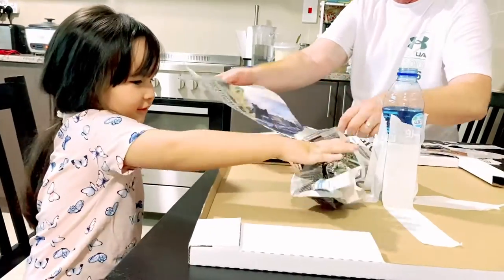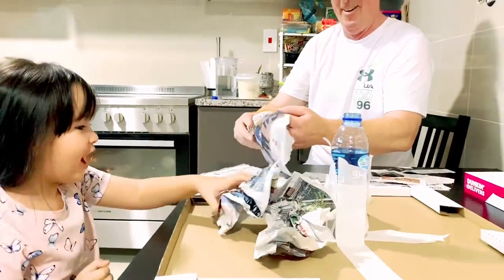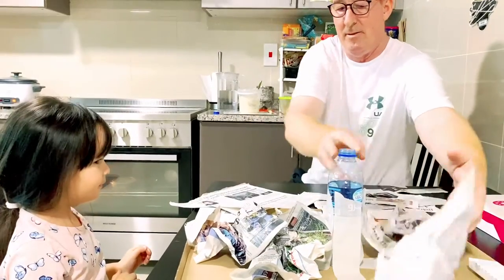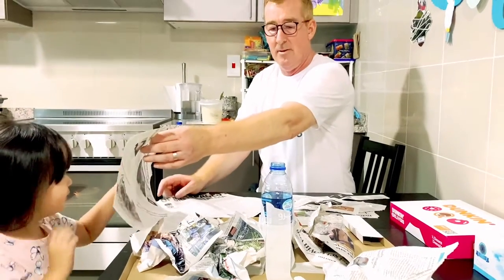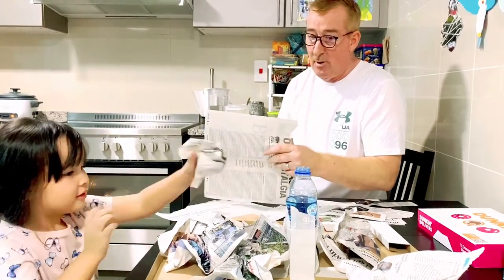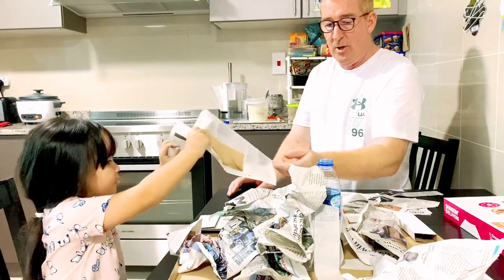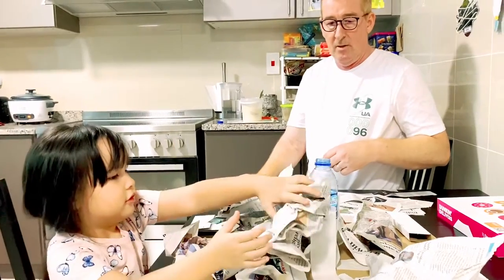Put it on there, and the next one. Hang on, another one for a moment. There we go. Because we're making a volcano, like a mountain. Here we go. And another one. Do you think that's enough? Do you think we need some more? Screw it up, put some more.